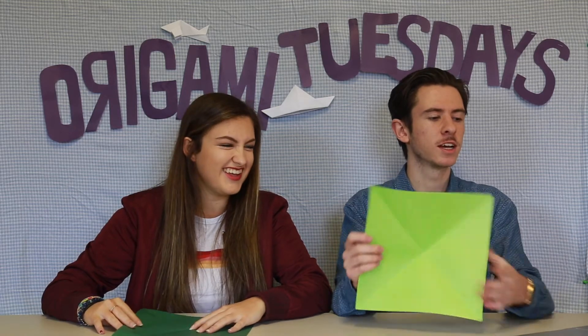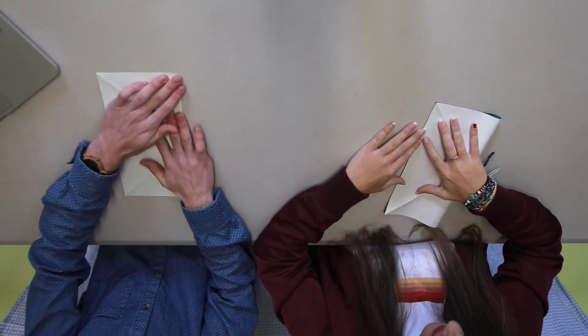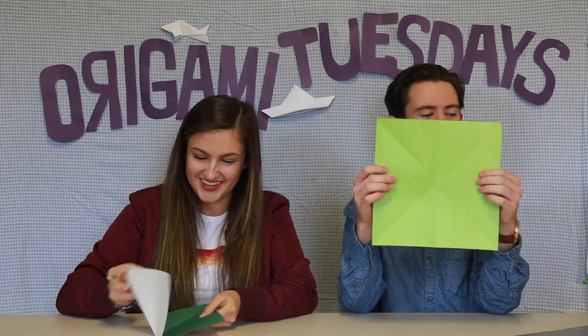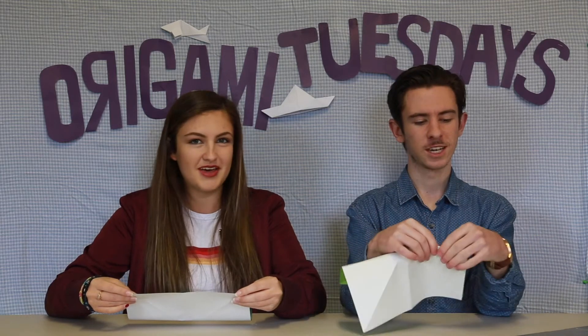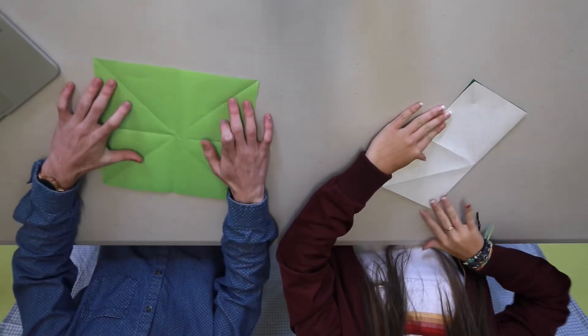We're getting there, we're laying down the foundations. We're going straight across now. I said we're making a star but really the lines will look like an asterisk. Then unfold. And then I think you can guess what's coming — we're going the other way. The line will be horizontal, but the paper is going forward. Then unfold again. That was step three.